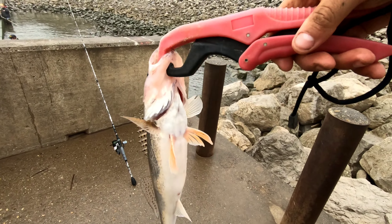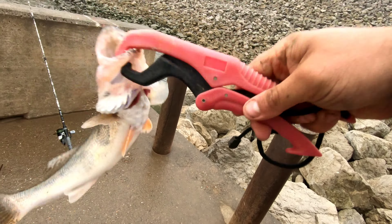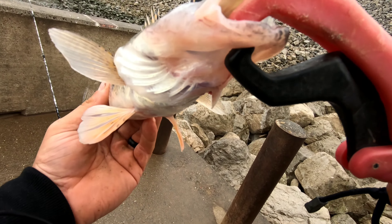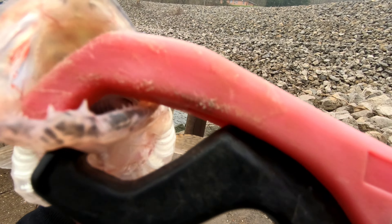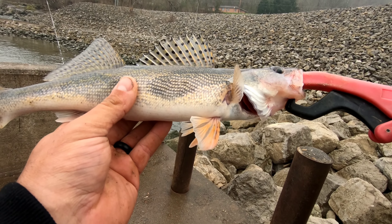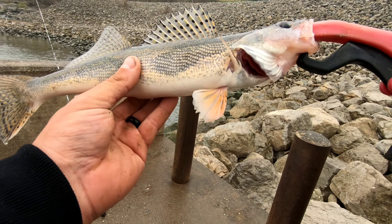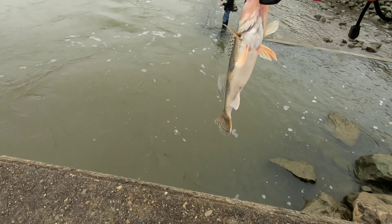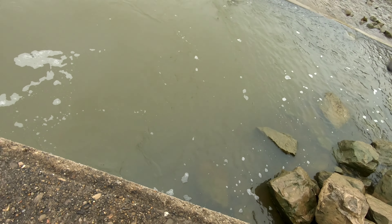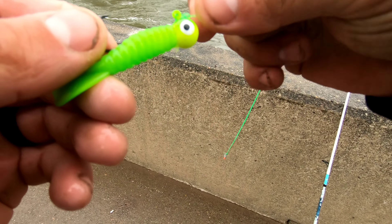Check this out — I got him by the gripper so I could show you these teeth here. That's a better example right there of the teeth. Nice little 17-18 incher coming back out there. So that right there is about the color they're hitting.